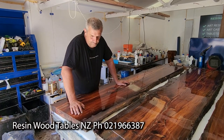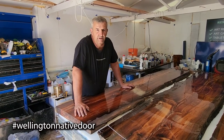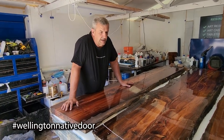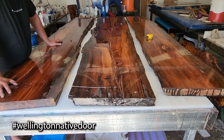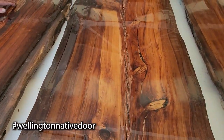Any other questions, just give me a call — any time from six, seven in the morning through to midnight, seven days a week, I'm available. Okay guys, so this is the Wellington Native Door project. Hashtag Wellington Native Door. We'll be doing some videos on that a little bit later on. Have a great day.